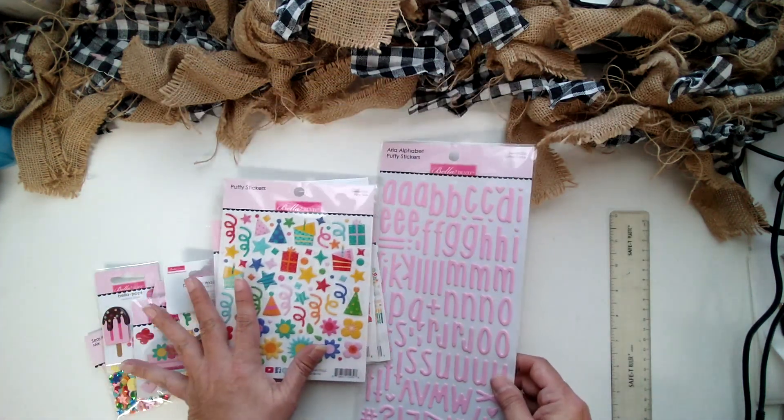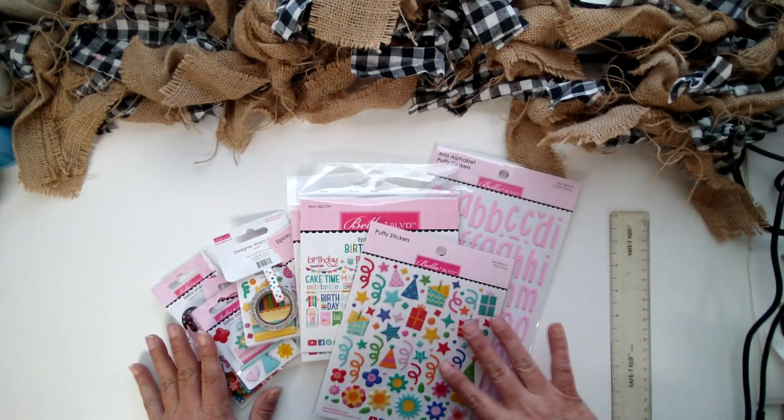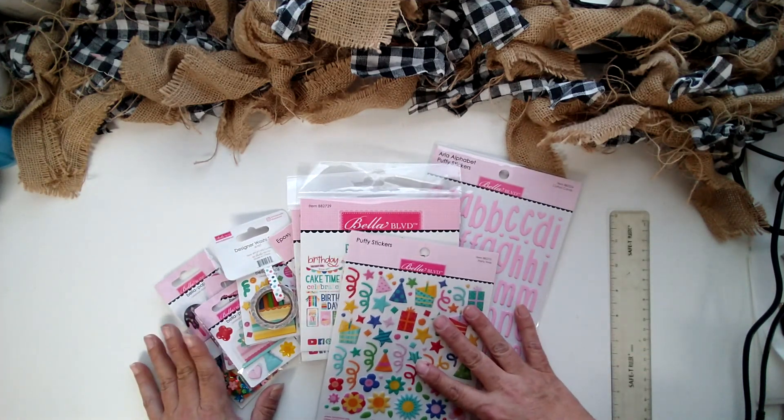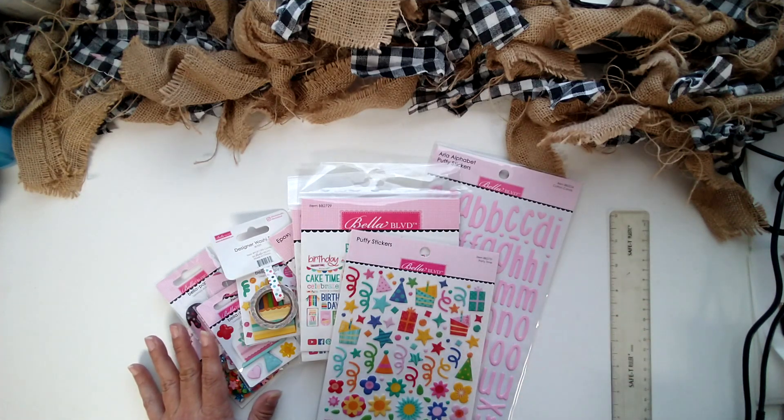So here's more of the goodies. This is Bella Boulevard's birthday bash line. Check it out at countrycroppers.com. Thank you, bye.